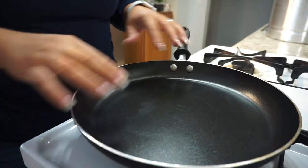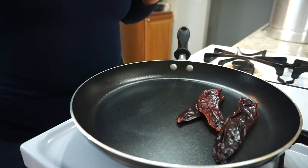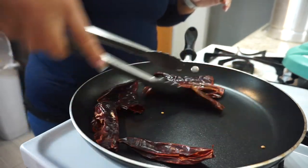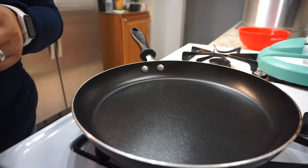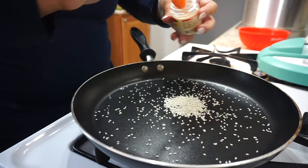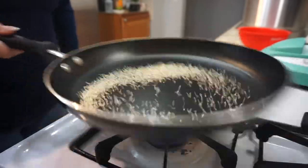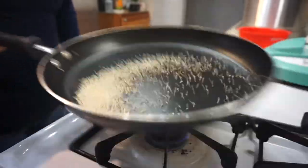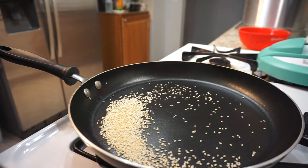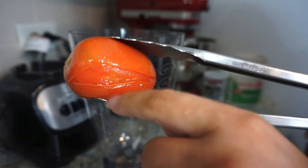In a dry skillet over medium-high heat, we're going to toast our chiles until they're soft, then put them in the warm broth in the Instant Pot. Once the chiles are done, I'm going to toast two teaspoons of sesame seeds. You want to do this quickly and carefully because they toast very fast — once they start changing color, they're pretty much done. Put the toasted sesame seeds into the blender. You know your tomatoes are ready when they start to peel.